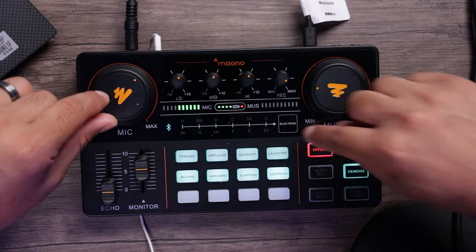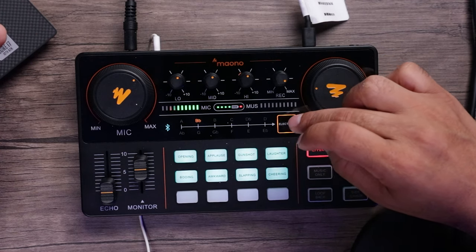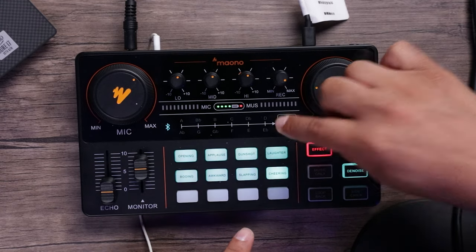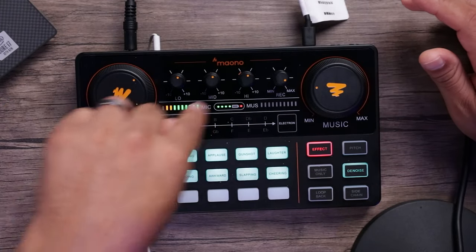There's also Bluetooth connectivity, and you have A, B, C key notes — this device has an auto-tune effect. If you want to do a T-Pain effect, you can pick your key like default major, go ahead and sing, and add that auto-tune effect to your podcast recordings. Hold the button down and it gets rid of it. There are also blank buttons down here for custom recording sound effects — you can add custom sound effects to this device as well.